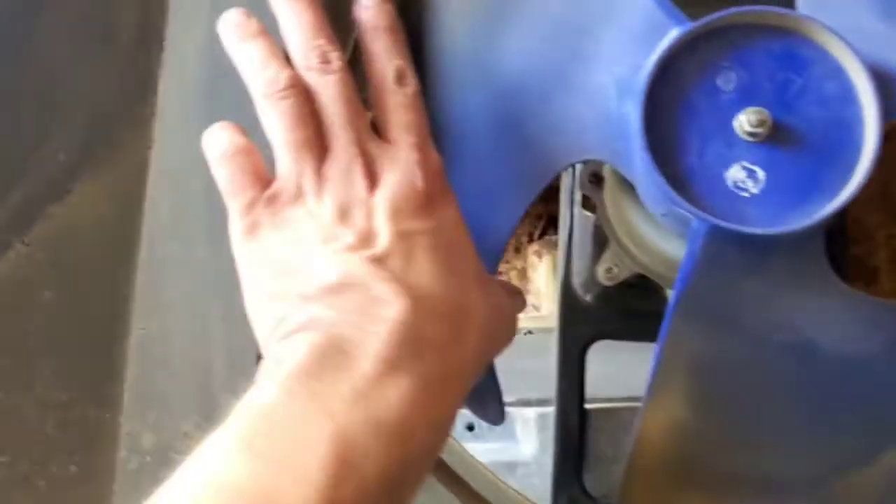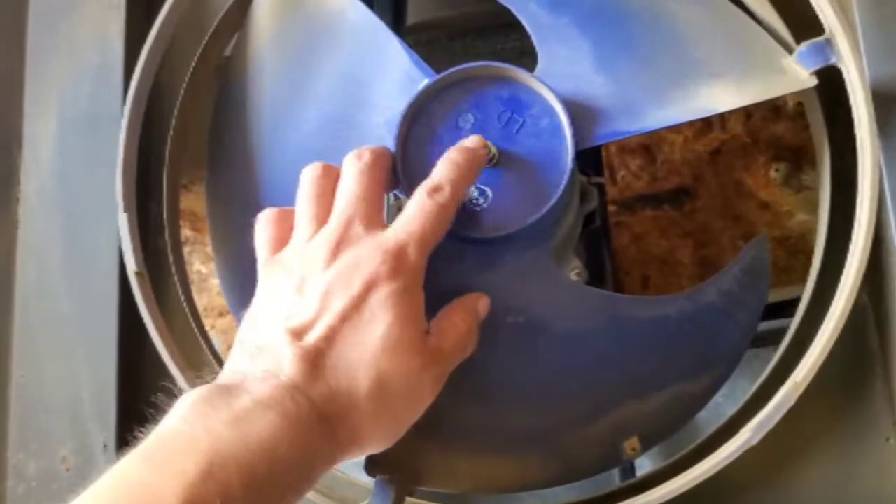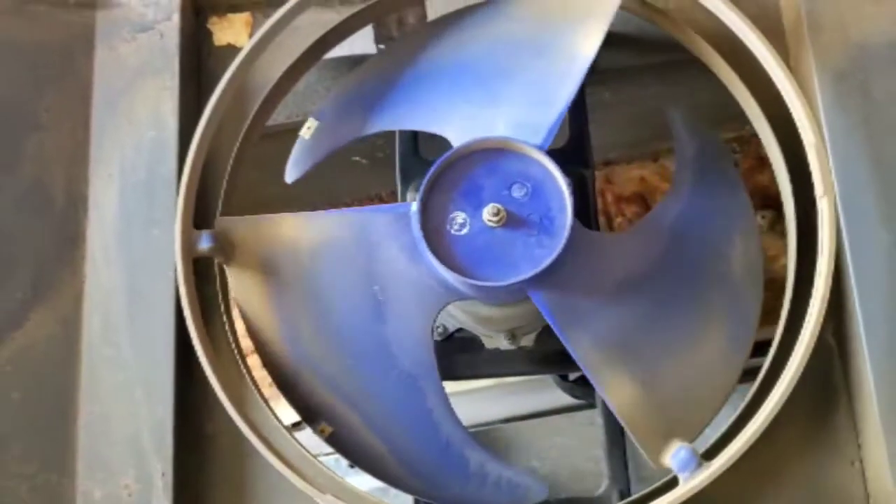Alright everybody, so this is where the fan is cracked, right here. We're going to go ahead and change it out by removing the nut right here. I just use some pliers to get that removed.